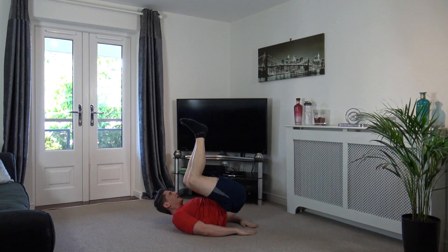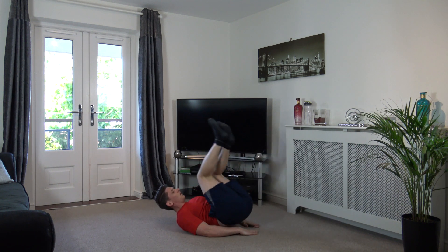Good stuff, three, two, one. Nicely done. Next one is the V-sit hold. This position here - squeeze the abs. If that's too hard, feet on the ground.